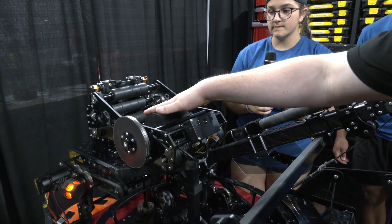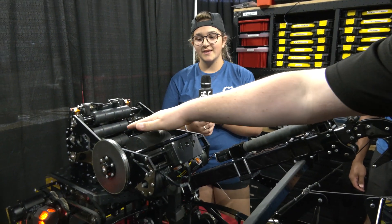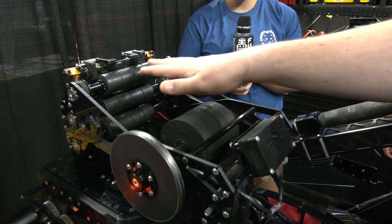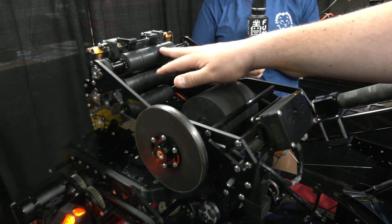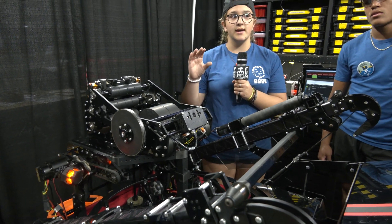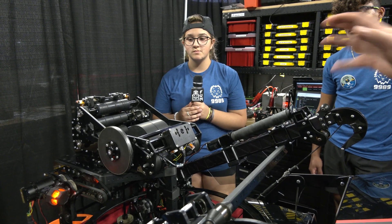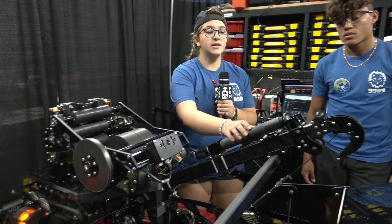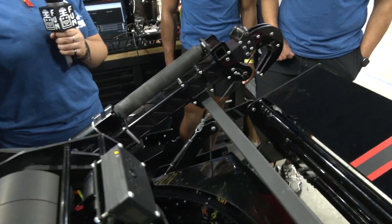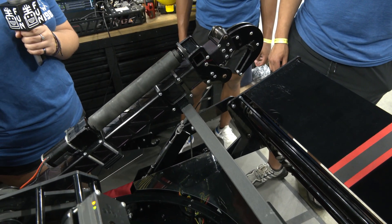On compression, the exact amount isn't confirmed, but the smaller roller configuration helps the ball travel in a straight line and power through to the high goal more consistently — something many teams have observed. For the control panel manipulator, it is mounted on the robot and uses the same motor that powers the shooter to spin the control panel.